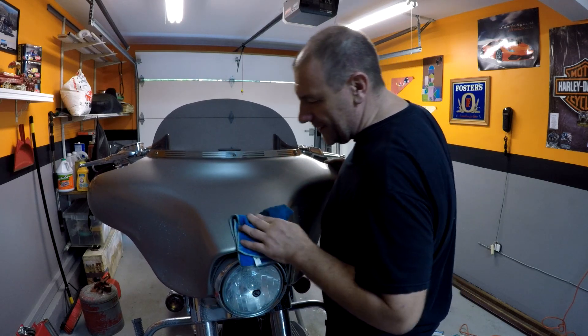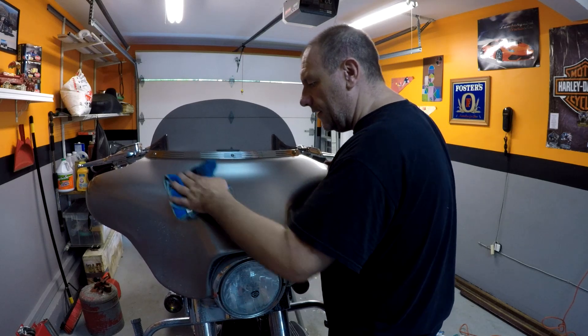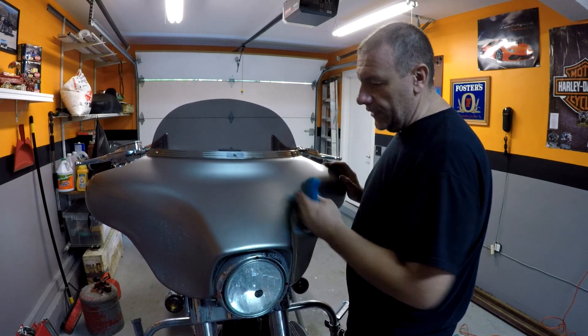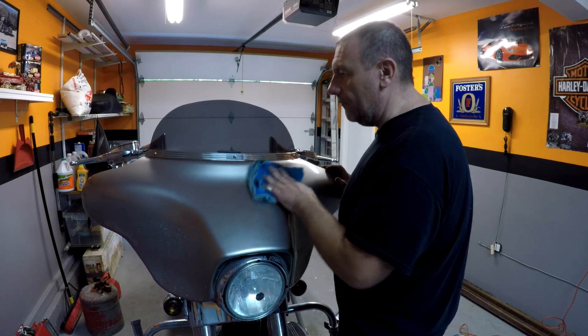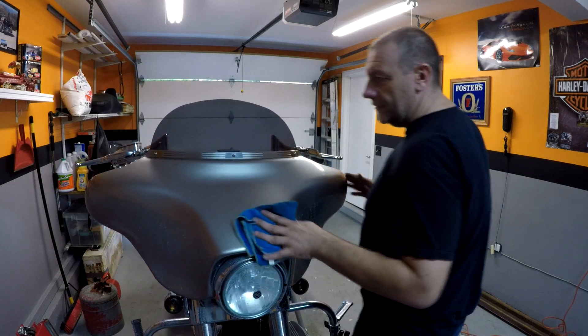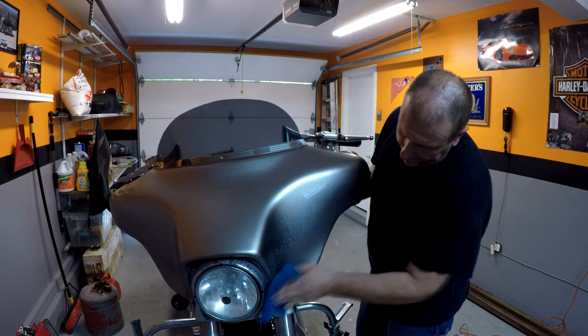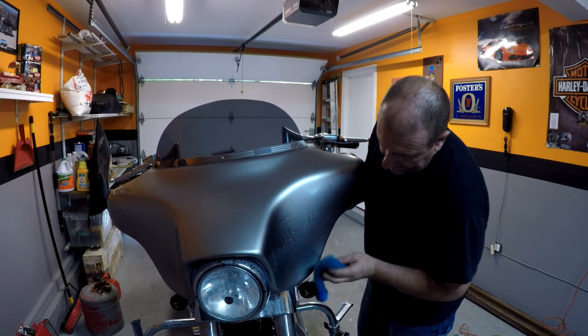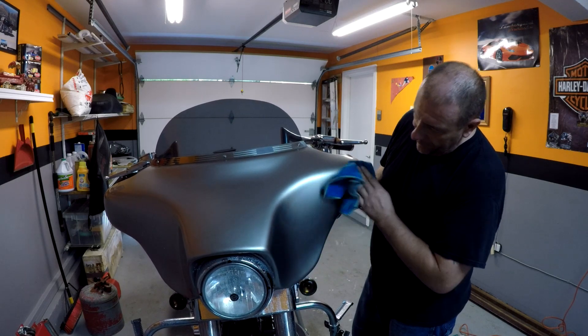It's freaking amazing — it took all the bugs off the top here. Some areas I had to really press and scrub with a dry cloth, but it works. Look at that! Let's check this side here, see if this stuff's gonna come off. Oh, look at that — comes right off!